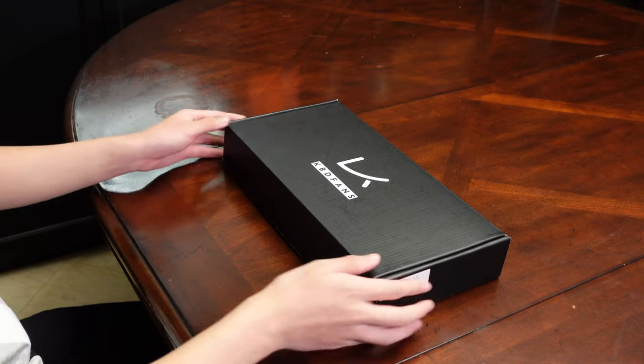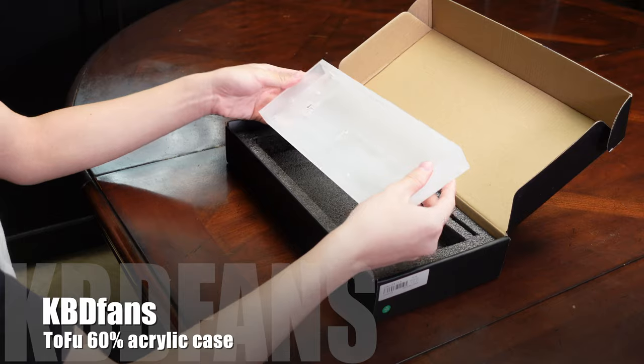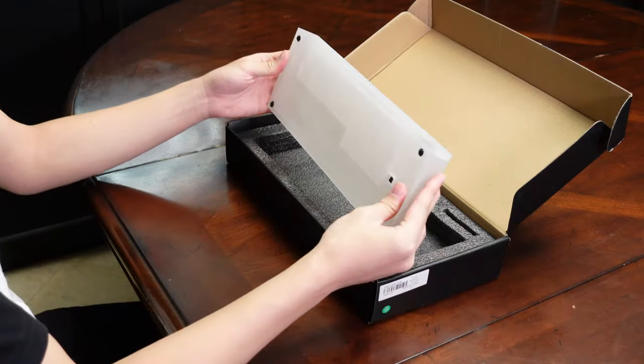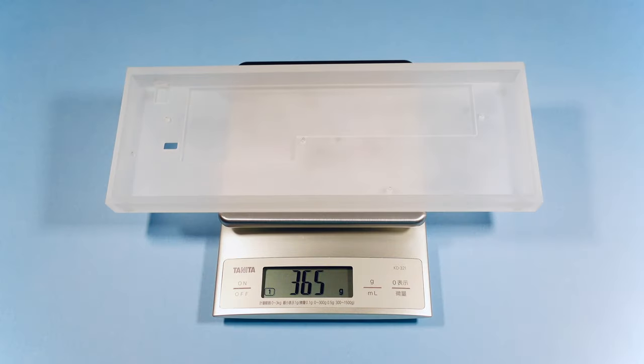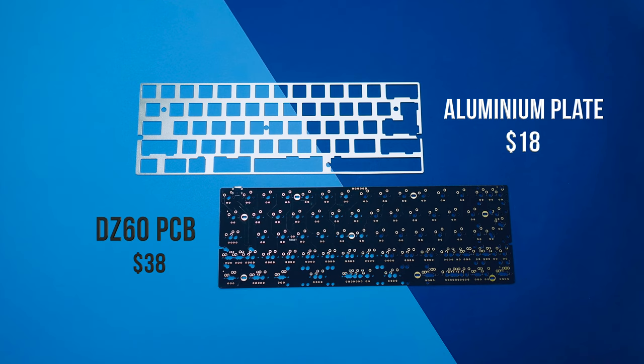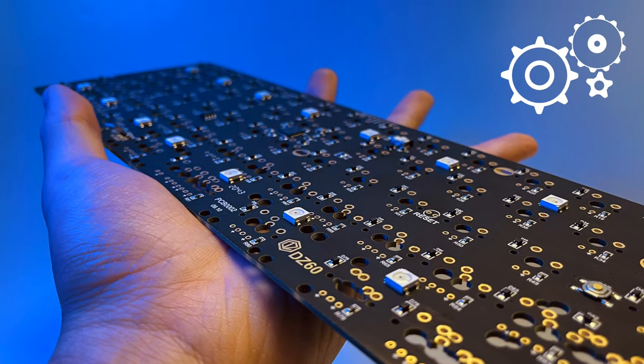I wanted this keyboard to match the Fire Nation keyboard I built, so I bought the KBD Fans case once again, but this time I went for a 60% instead of a 68%. This case is also way lighter, coming in at only 336 grams because it's made of frosted acrylic rather than aluminium. Then we have the PCB and plate — I also bought both of these from KBD Fans because they're fairly priced and easily accessible. The PCB does require soldering and is programmable, so I will be doing that later.